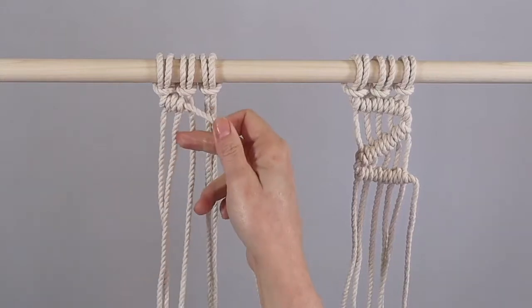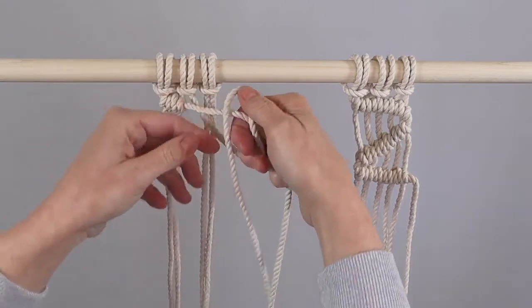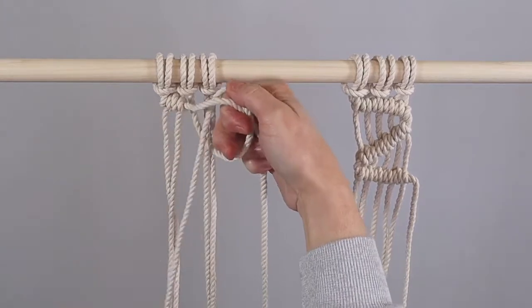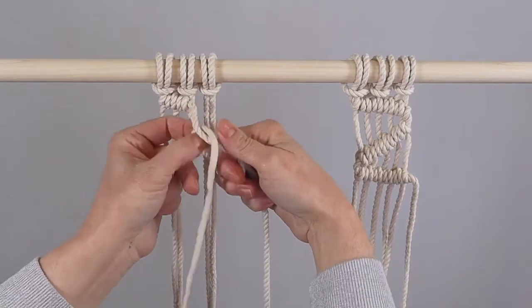Here's another example. We're on to the third cord now, and we're going to take the third cord over the top of the leading cord, coming through here like that, and we're going to complete that just the same again.